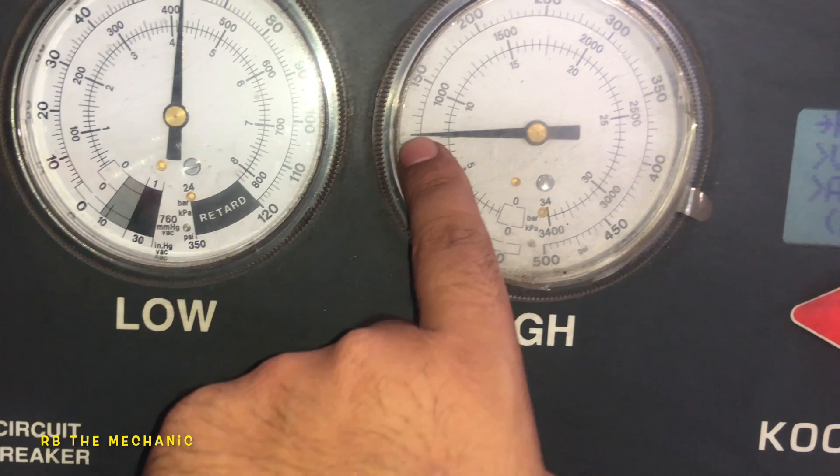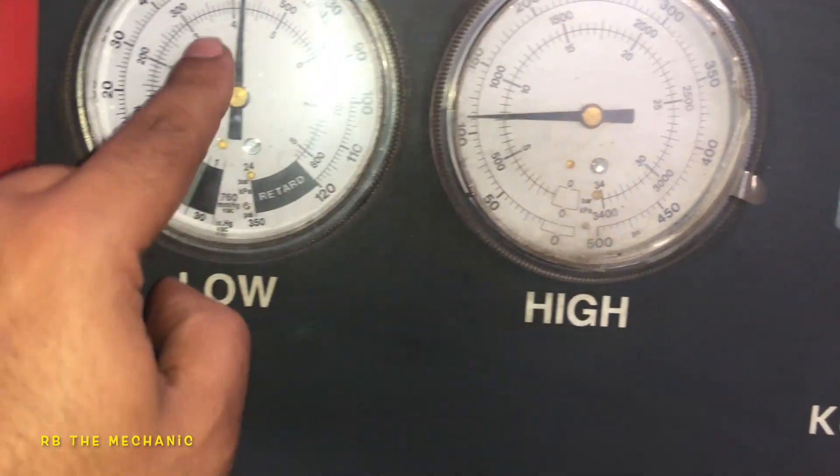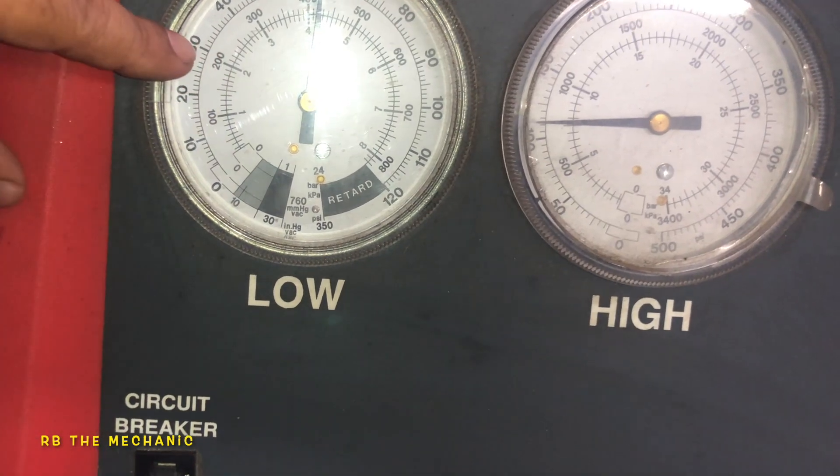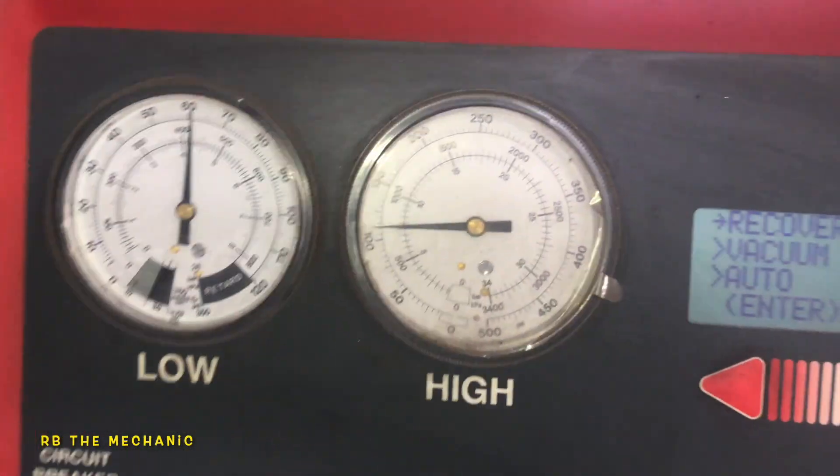So right now this thing should be — high side with the engine on should be going up, and the low side should be riding between 30 and 40 somewhere. That'd be a good pressure. So I'm gonna have somebody turn on the car and we're gonna take a look at it.